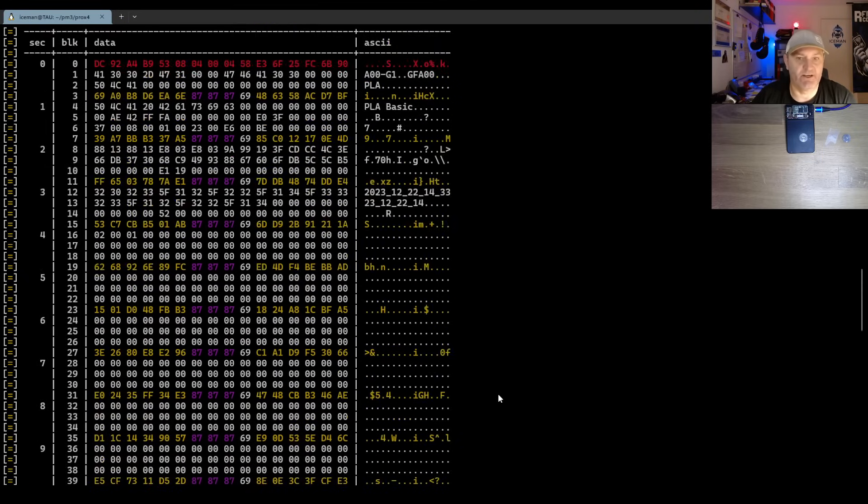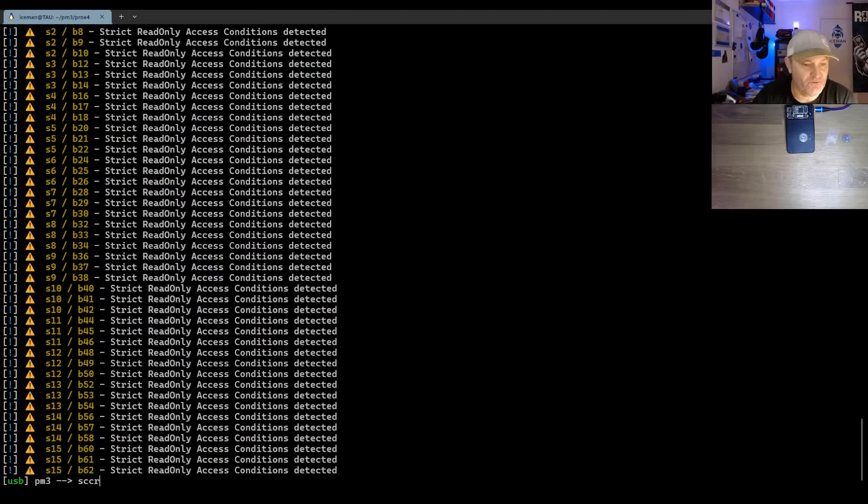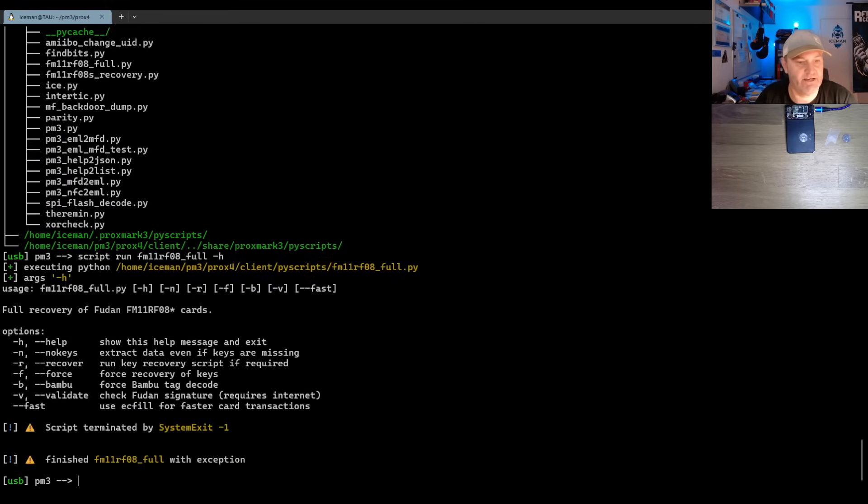Normally I would have started making a decoder for this because there are some clear text strings there. But when I was trying to make this video a week ago, we got a pull request — and that pull request actually has a decoder. So let me show you that, it's kind of fun.